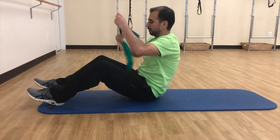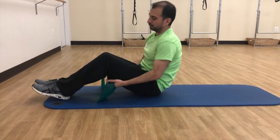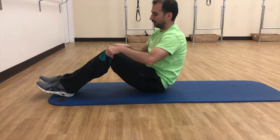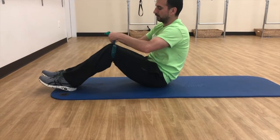You're going to use a theraband, and we're going to wrap it around your knees. Put your knees together first so that you can get it snug around there. It doesn't have to be super tight, but it has to be snug.